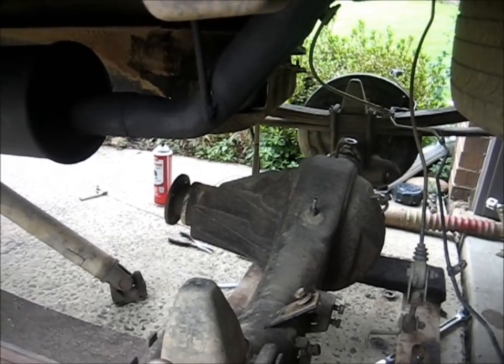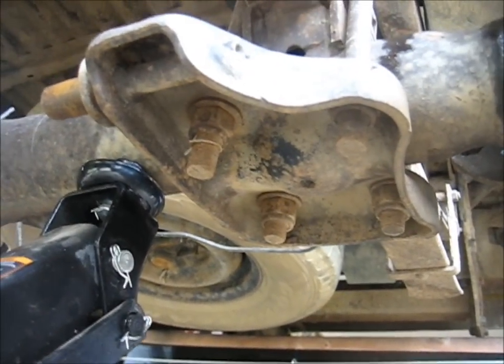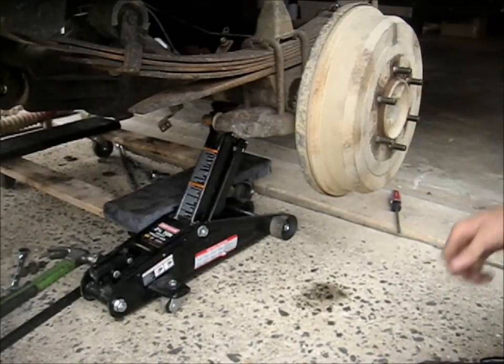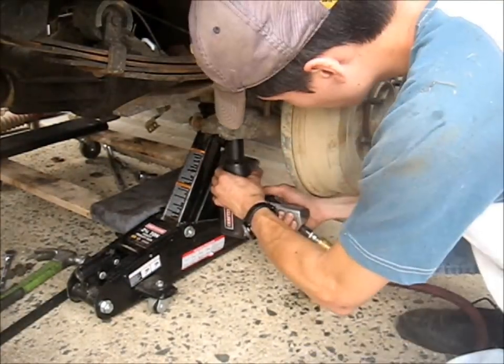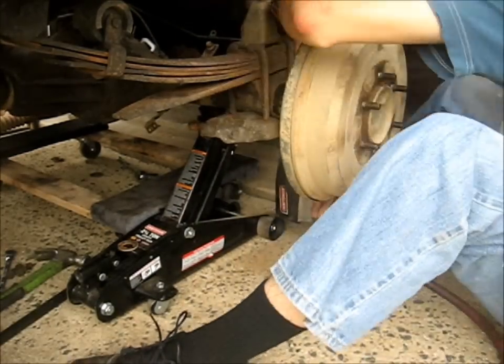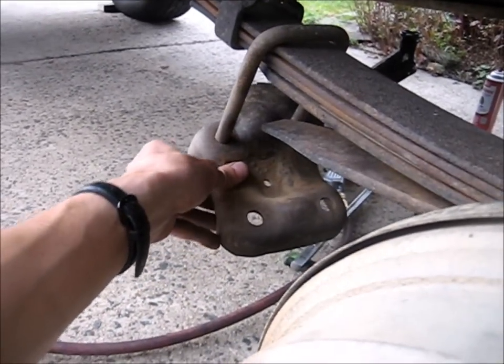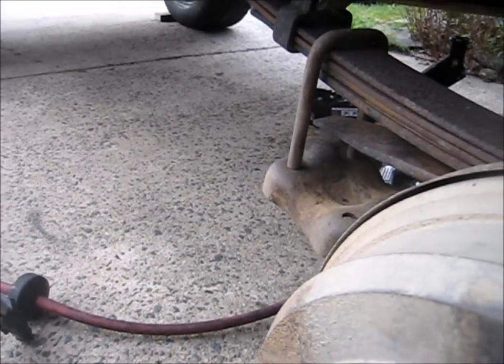Now the only thing supporting this axle is the U-bolts, so I guess that's the next step. Underneath that plate there are four big nuts. I've got a hydraulic jack supporting everything so the axle doesn't just drop when it's not supported. I've got a jack stand under the axle on this side, and I'll move over to the other side, put the hydraulic jack there, and remove those U-bolts. I really could not get one bolt loose — it was pretty stuck on there.